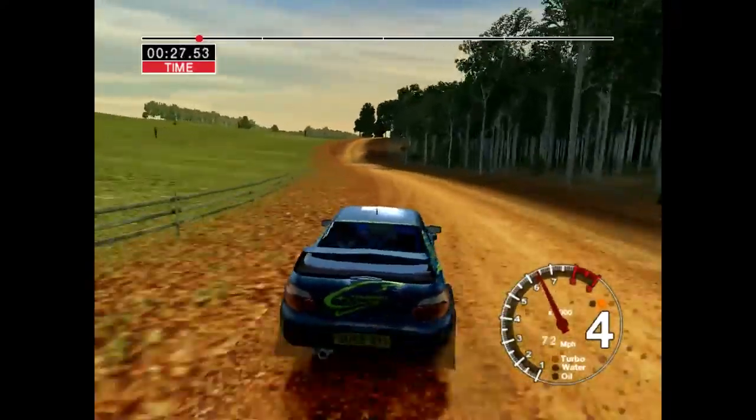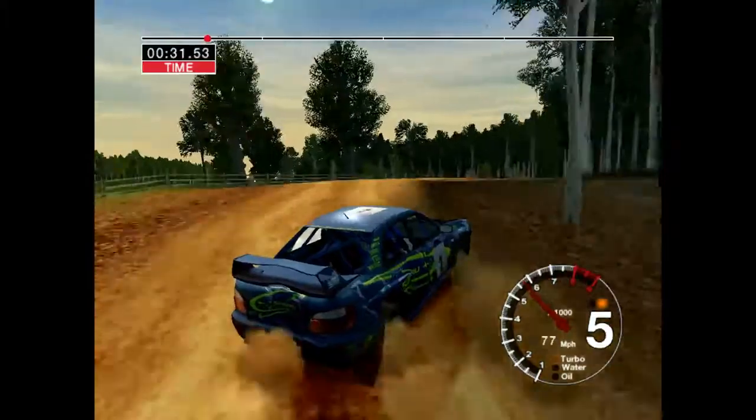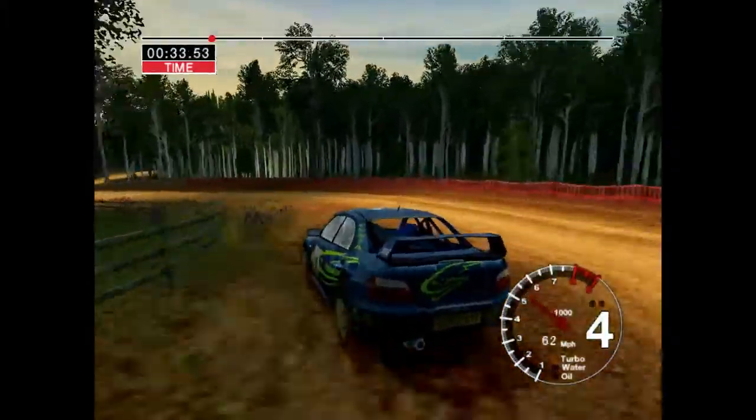Long 6 right over crest, deep in, into long 3 left, opens. Into long 4 right, 50.